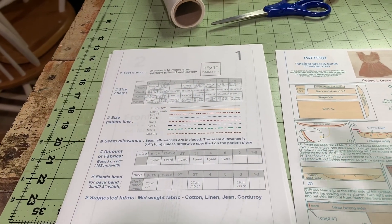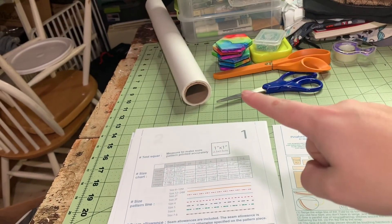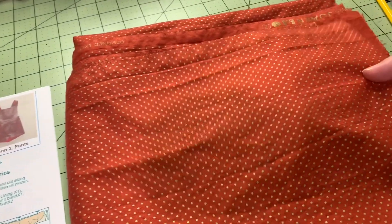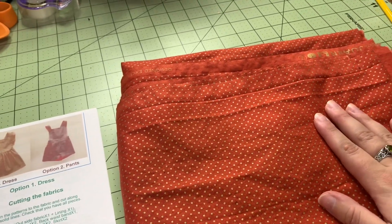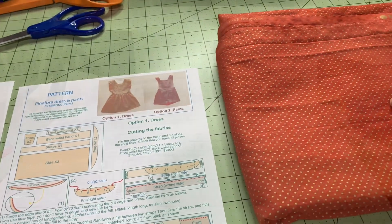First things first, I need to cut out the pattern, tape it together, cut it out, and then trace the size that I need onto butcher paper so that I can transfer it to my fabric. And here she is — nice orange cotton with some gold polka dots. I bought it without having a plan in mind and then I found this PDF on Etsy, and it was a win-win. So let's get to work.